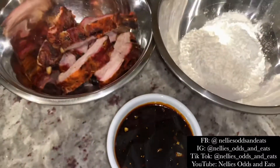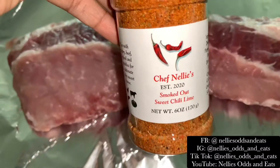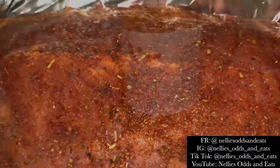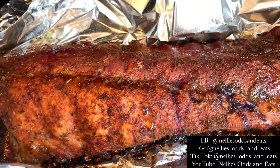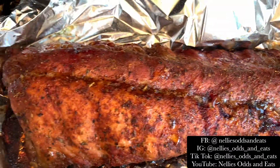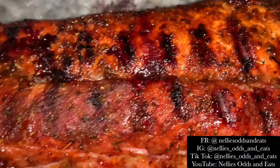I've got a spare rib that I rinsed off and patted completely dry. Then I added some of my Chef Nelly's Smoked Out Sweet Chili Lime seasoning — that is just so good. Then I smoked my ribs on my Traeger for three hours and they turned out beautifully. Look at this.